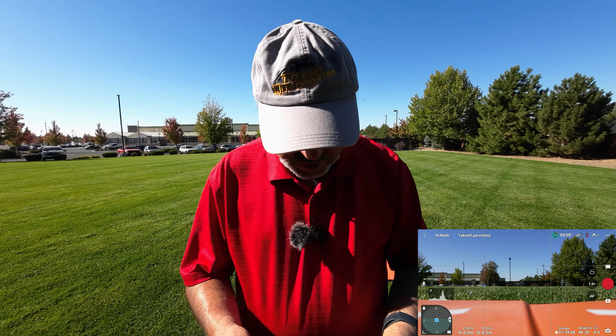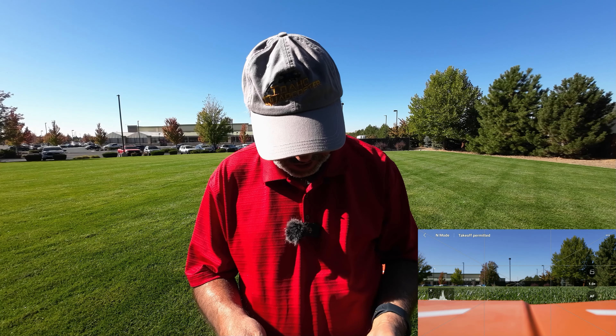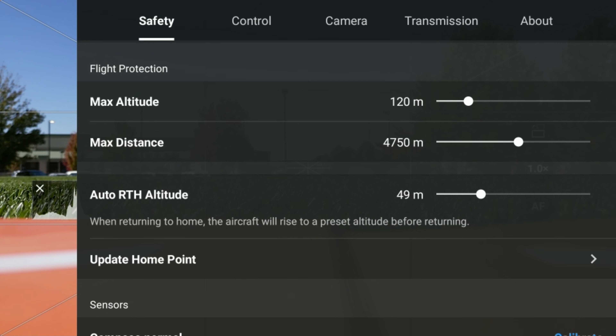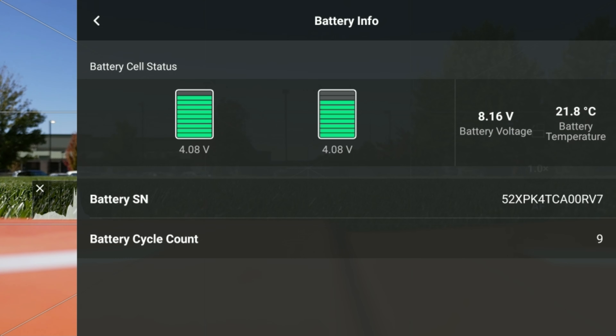I've started a screen recording so we can capture what's going on. I'm going into the safety menu here — we're on bypass, we are not going to disable sideways flight. Return-to-home altitude is set to 49 meters, which is plenty. No calibrations needed, battery looks good, so let's take off and have a little look around.